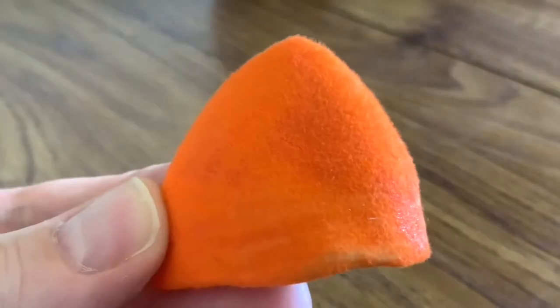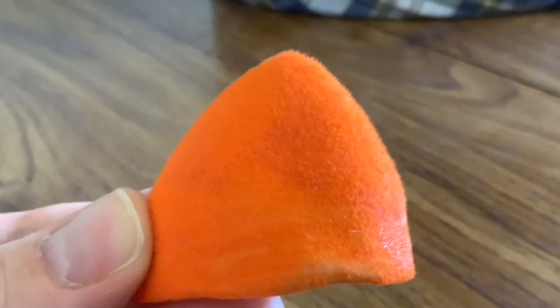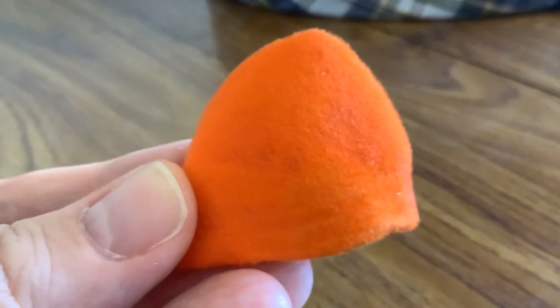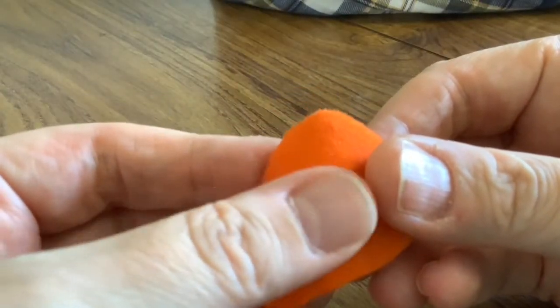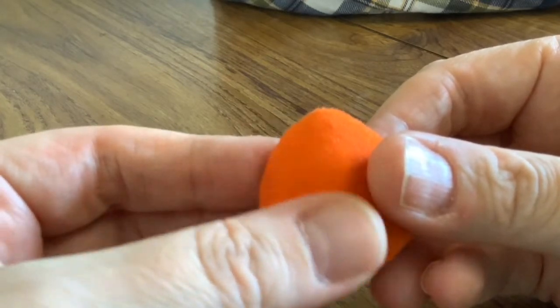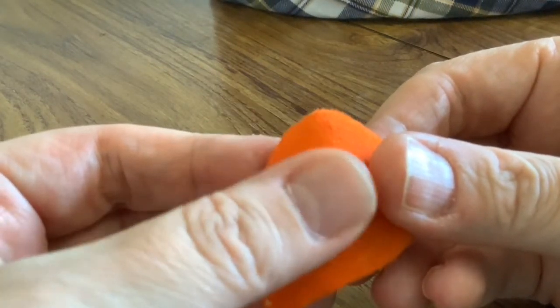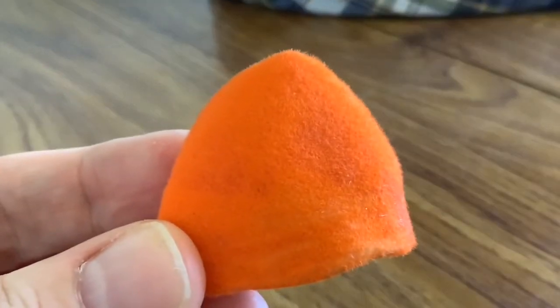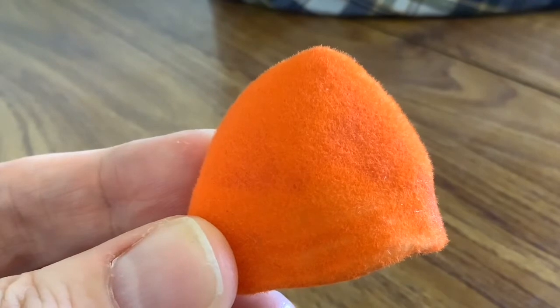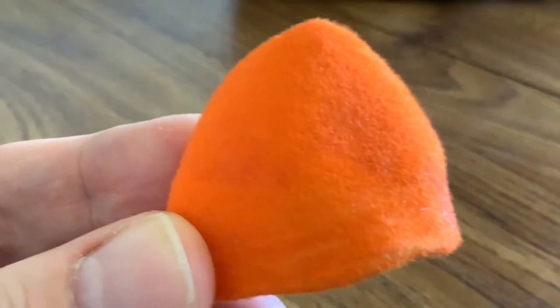This is the finished result. It's turned out better than I expected considering we'd applied the flocking in the simplest way possible. It doesn't feel like it's going to come off - you can actually rub it with your finger, and it actually feels sort of velvety. And when it had dried, I tried to blow off any excess, but nothing came off. It's perhaps a little patchy down at the bottom of the ear.